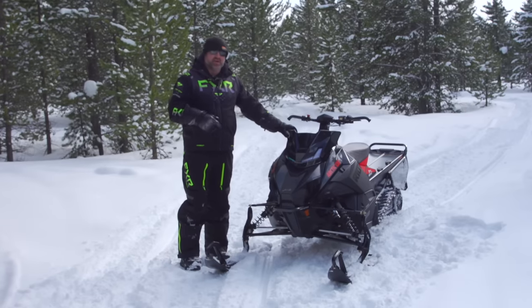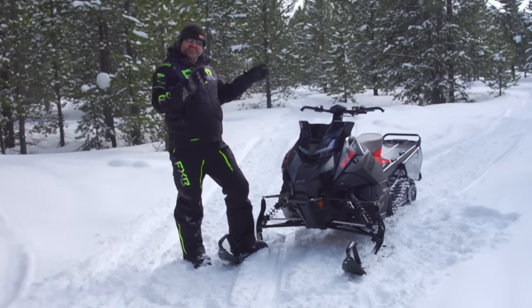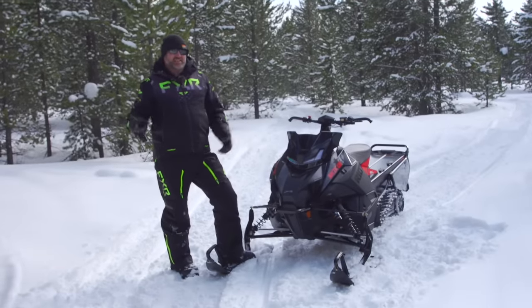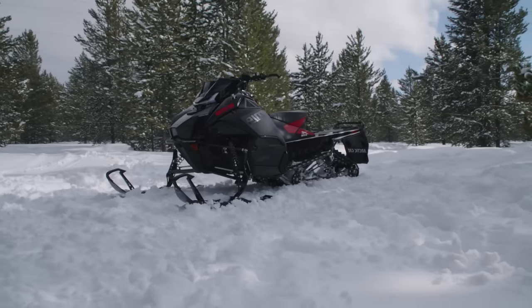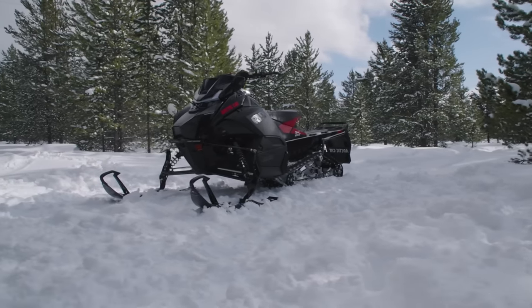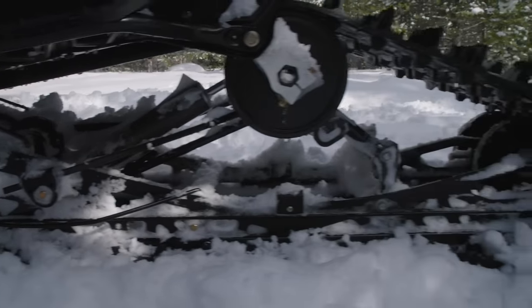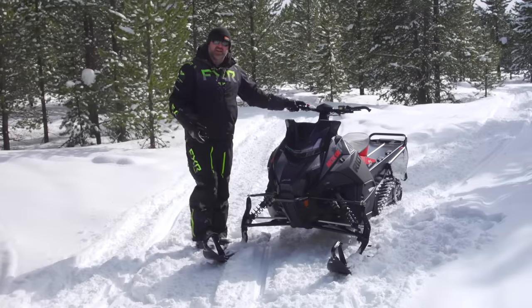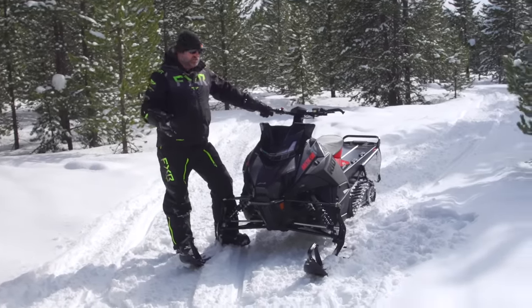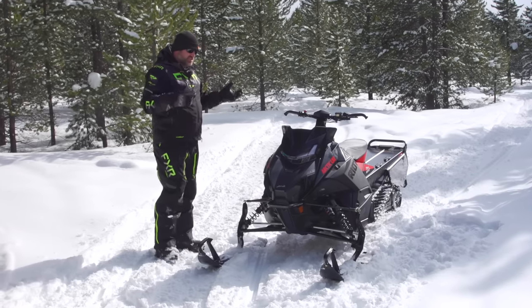In the previous generation there were two Riots: the Riot with a full-width front end and the Slide Action 146 rear end, and the Riot X with a narrow front end and the Alpha One skid frame. This new one only comes as one package — it's kind of a combination of both. It has the 146 Slide Action rear end but a narrower, approximately 38 to 40 inch adjustable front end, more like the Riot X. So it's just called the Riot but it is a mix of the two.